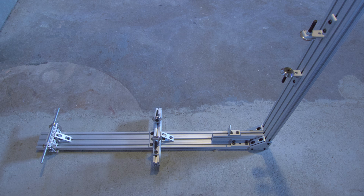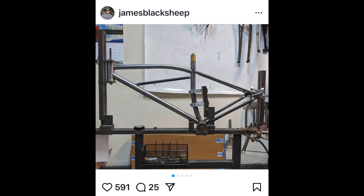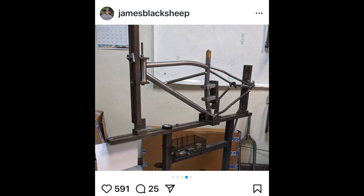When I started looking at different types of frame jigs online, a beam-style jig made from 8020 met all my requirements. And this is the first version of my jig back in 2012. The beam-style jig isn't that common, but there are a few frame builders using it, including Black Sheep.